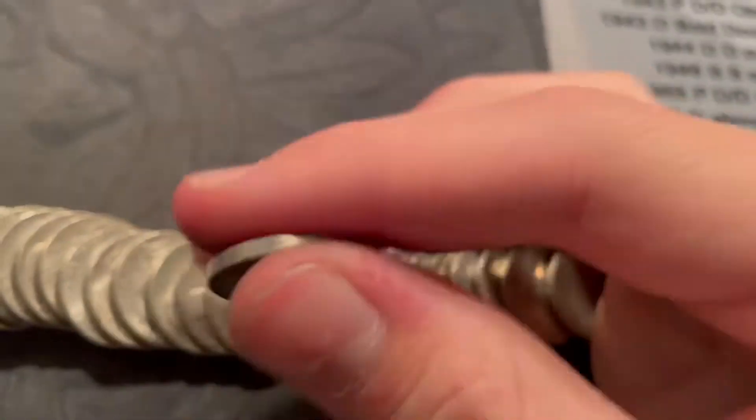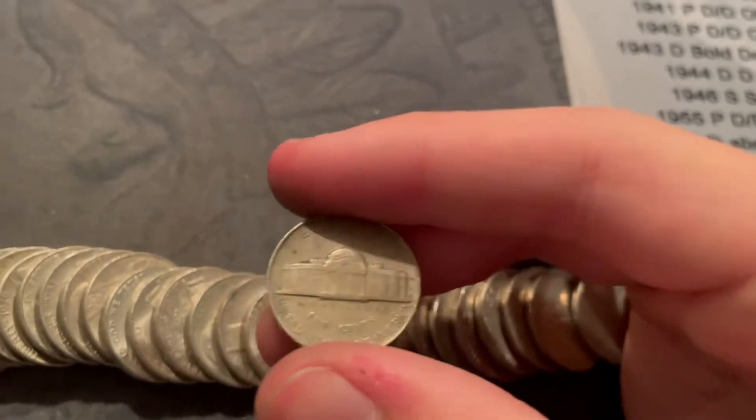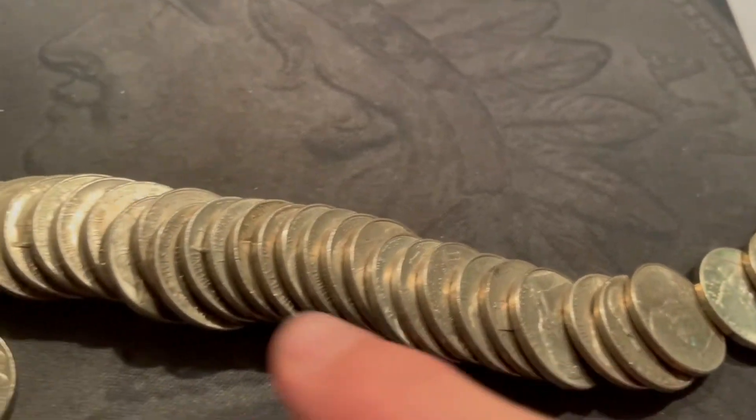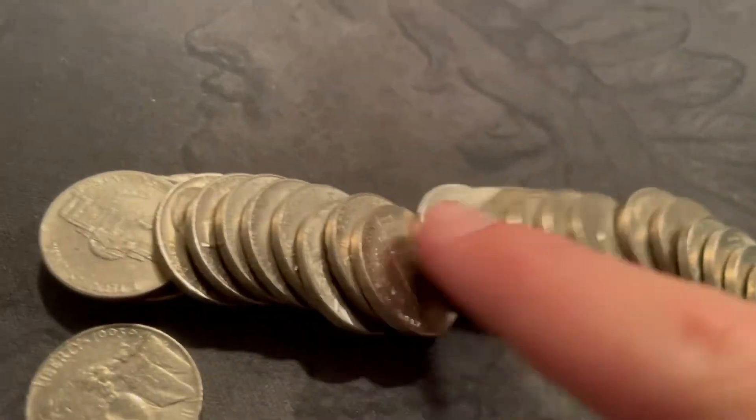Same roll as that second 1942 — slid them down, we've got a 1952. Is that an S? Yeah it is. I don't need a 52-S but nice find. I don't see anything else.